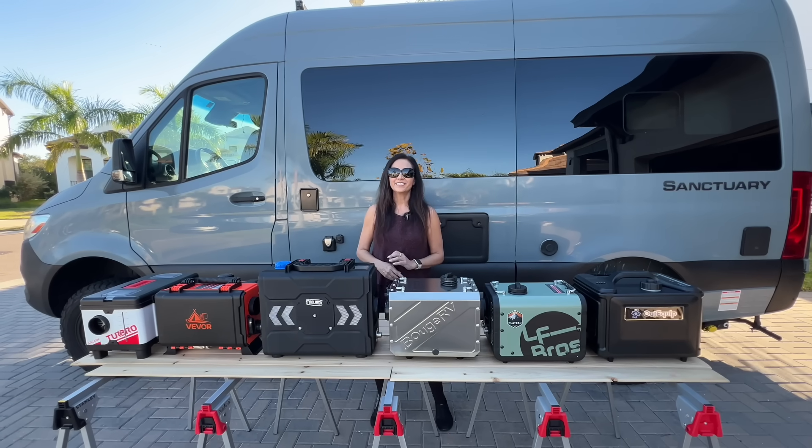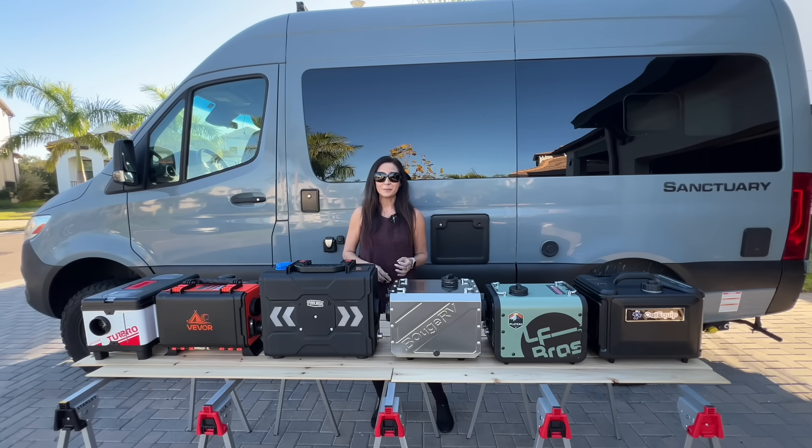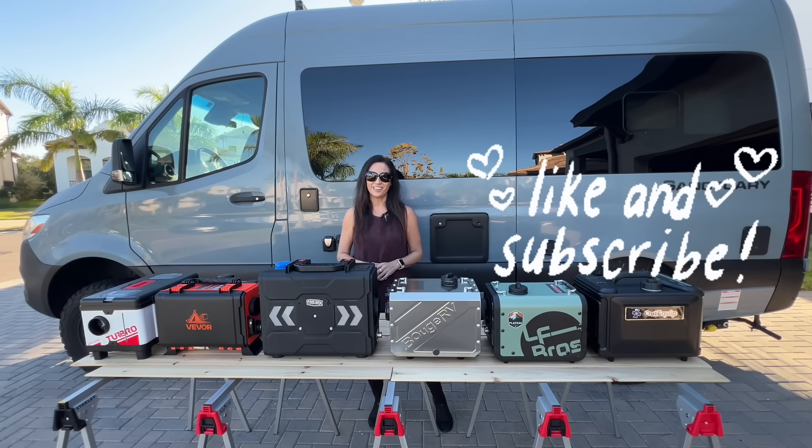I've linked the original comparison below. If there's another heater you want added to this leaderboard, let me know. And if this kind of side-by-side testing is helpful, consider liking the video and subscribing — it really helps the channel.